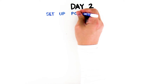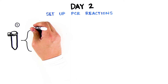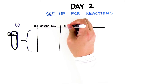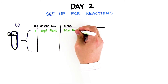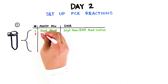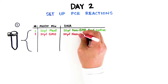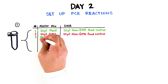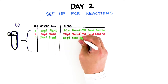Day 2: Set up PCR reactions. Step 1: Number PCR tubes 1 through 6 and initial them. The numbers correspond to the following tube contents. Tube 1: 20 microliters plant master mix green, 20 microliters non-GMO food control DNA. Tube 2: 20 microliters GMO master mix red, 20 microliters non-GMO food control DNA. Tube 3: 20 microliters plant master mix green, 20 microliters test food DNA.